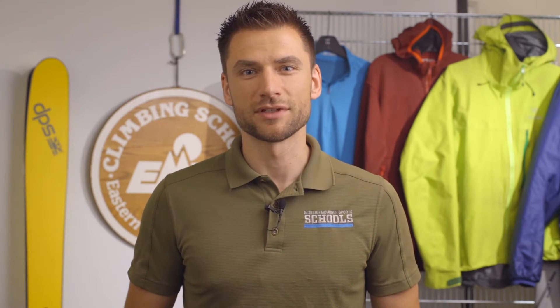Hi, I'm Keith Moon. I'm the manager of the Eastern Mountain Sports Climbing School in North Conway, New Hampshire. We're going to take a look at what standard equipment looks like for all of our winter activities.